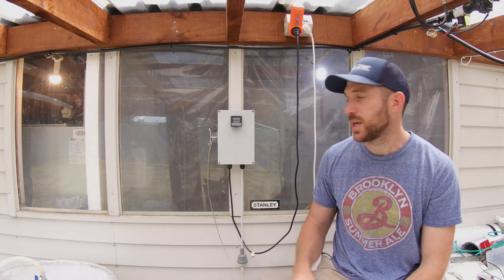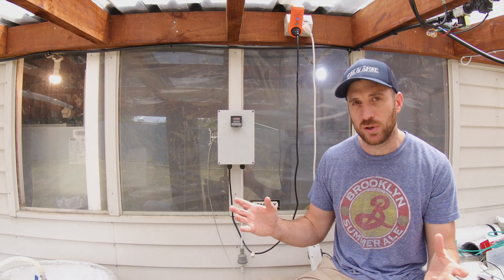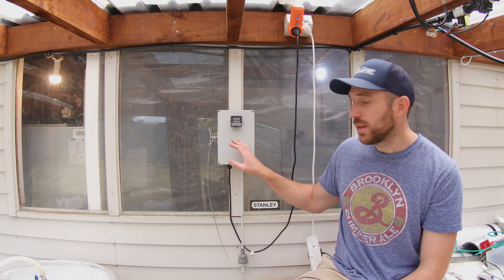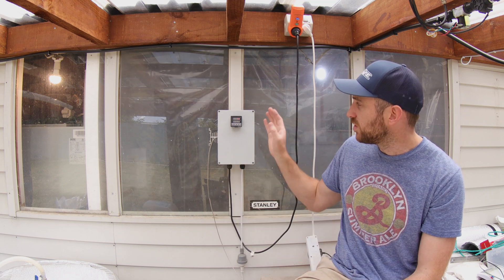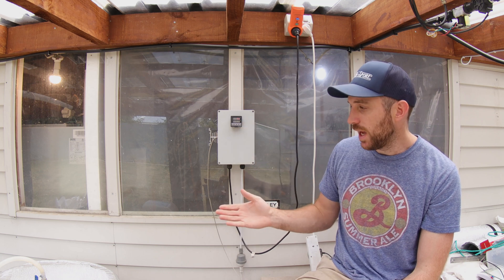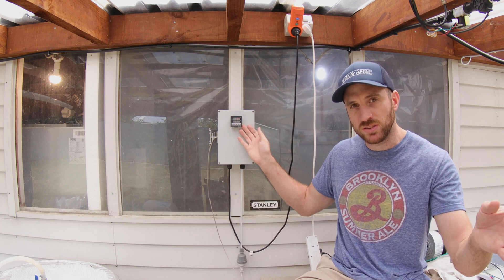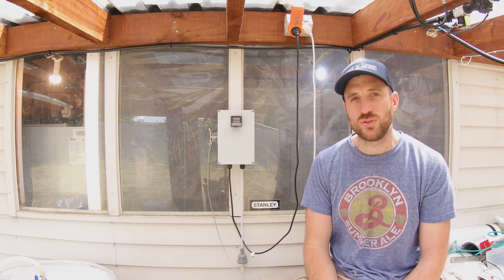The second item you need to look at getting is a process controller, or PID controller. PID controllers are brilliant because they'll control a function for you so you don't have to. For mushroom growing, they're brilliant for controlling the temperature going to a device like a sterilizer. You set these up for a specific temperature and they have a temperature probe which runs off them. They'll power the device on until the probe detects that temperature, and then flick the device on and off to keep your device at that temperature.